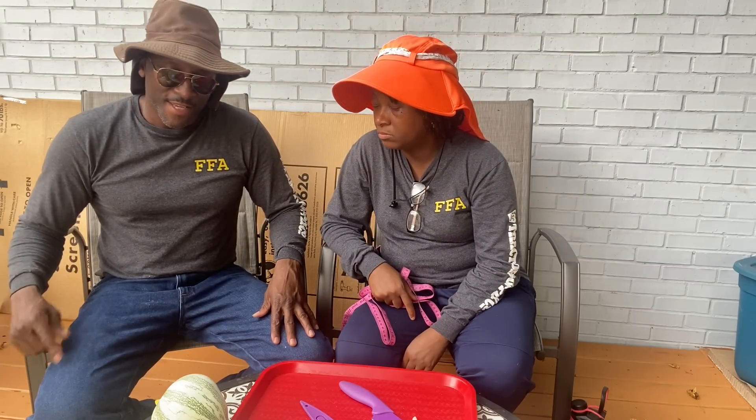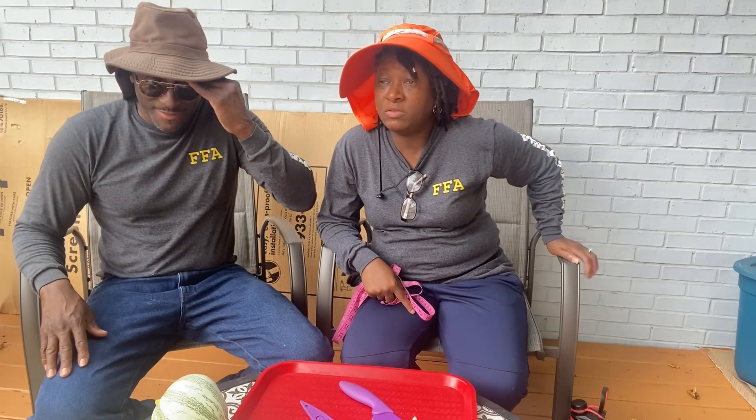We didn't even water them when we planted them — when it rained, that helped out. I watered one time. The wood chips add some nutrition as they break down, and the black cow added some nutrition too. You can see what we got — a nice cushaw harvest. This squash will help you through hard times.